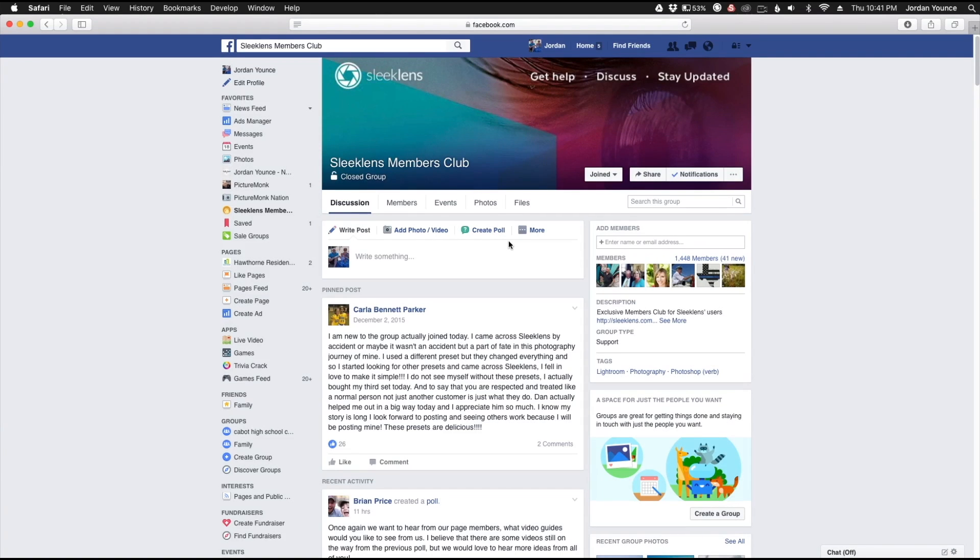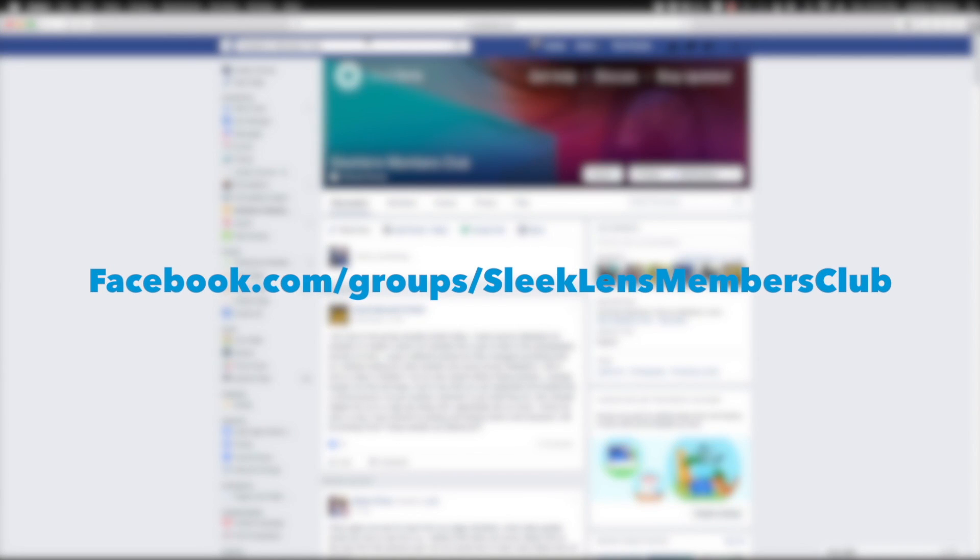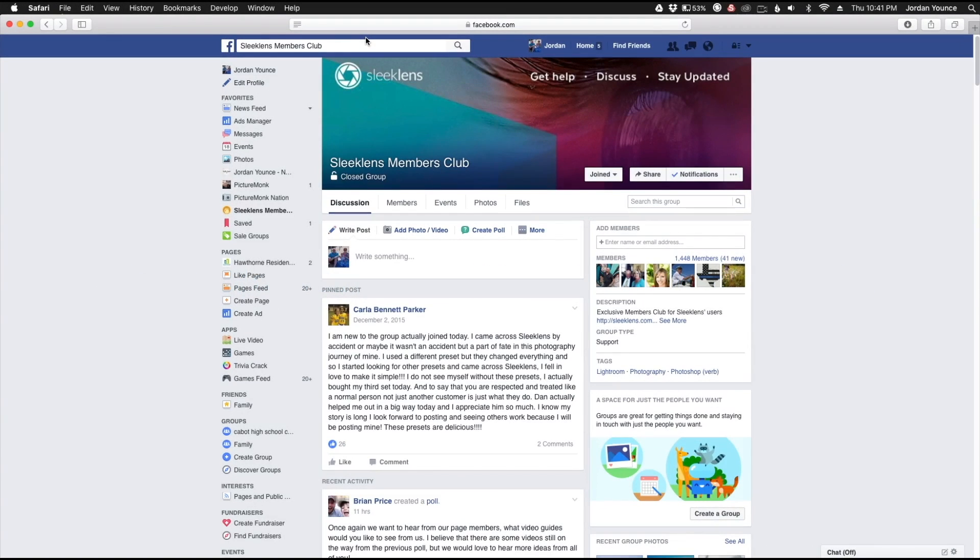Hey everyone, be sure to check out the Sleek Lens Members Club Facebook group page, which you can find by searching Facebook for Sleek Lens Members Club, or by going to Facebook.com/groups/SleekLensMembersClub. There you can get help with your photography, discuss editing techniques, and stay up to date with Sleek Lens products.